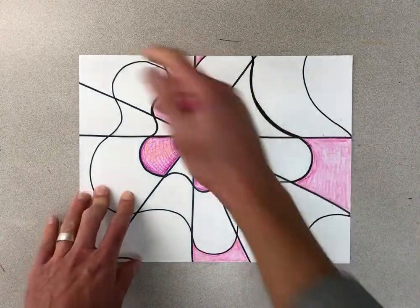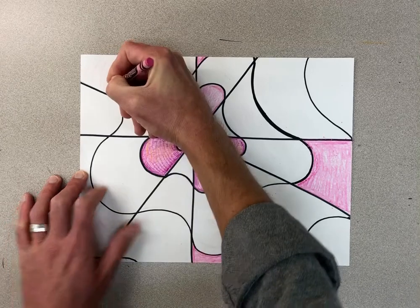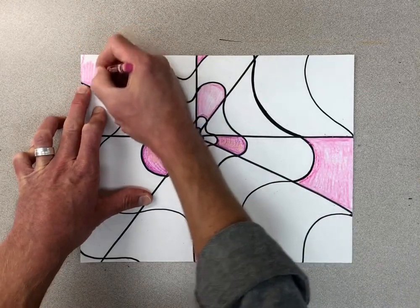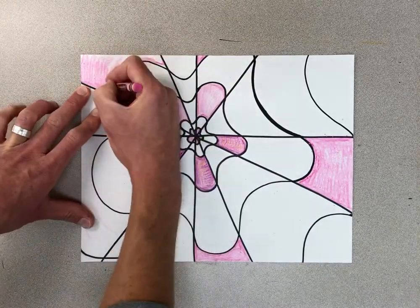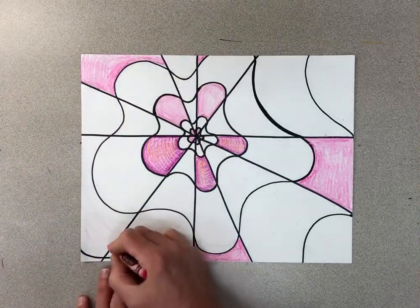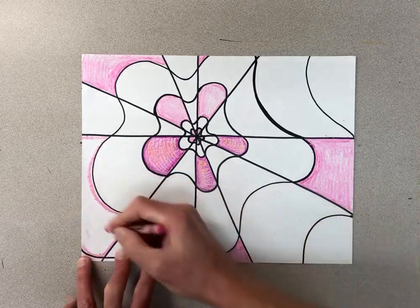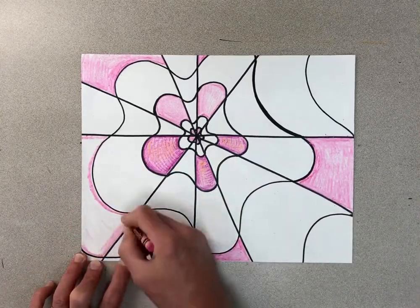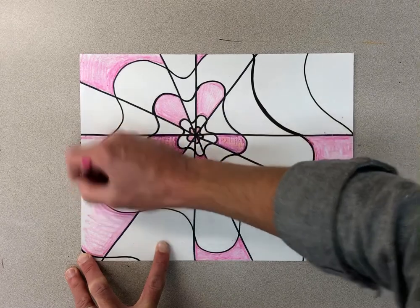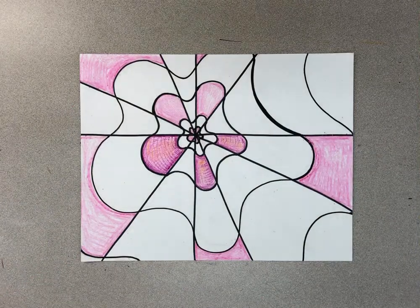Once you have the warm ones done — I'm just going to pretend I'm done here so this example goes a little bit faster. This one needs to be colored more, but we'll get around those edges a little better in a minute. When I do the cool colors I'm going to follow a similar pattern, but there's something a little bit different about it, so pay close attention. We're just going to pretend I filled that one all the way in — now I'm going to pick a cool color.